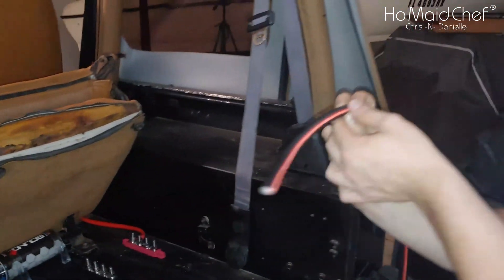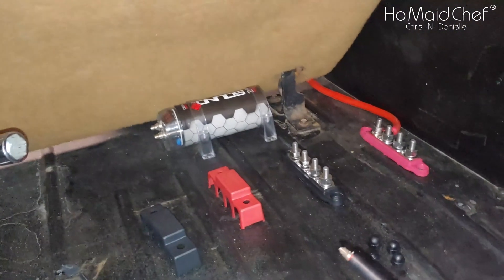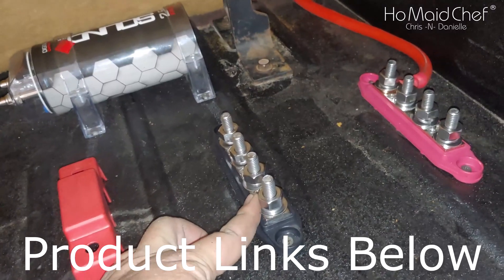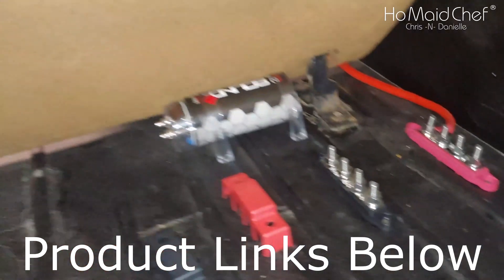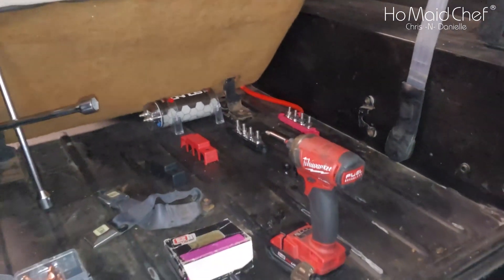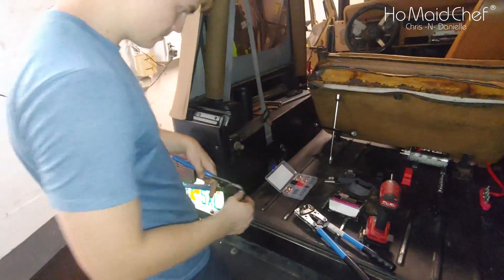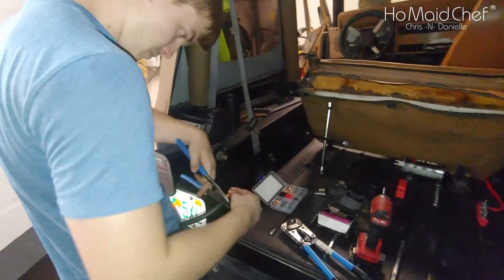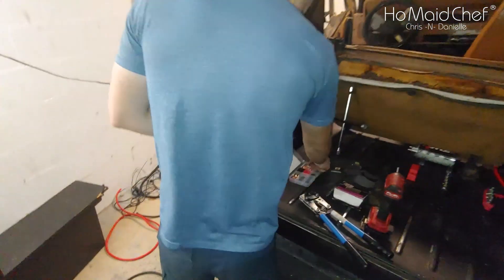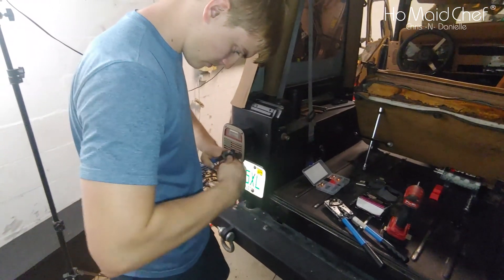Brandon is measuring how much two gauge ground wire we need. This is the installation we have for the amp so far. We have 400 amp bus bars but we're only going to be pushing about 150 amps. We have a one farad capacitor going on our amplifiers. You strip off what your connector needs — we did this in the other video. That's about right — don't push too hard or you'll nick your wires.